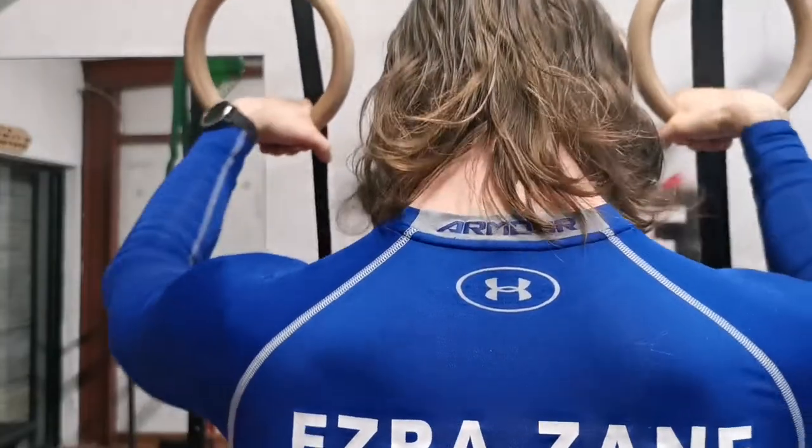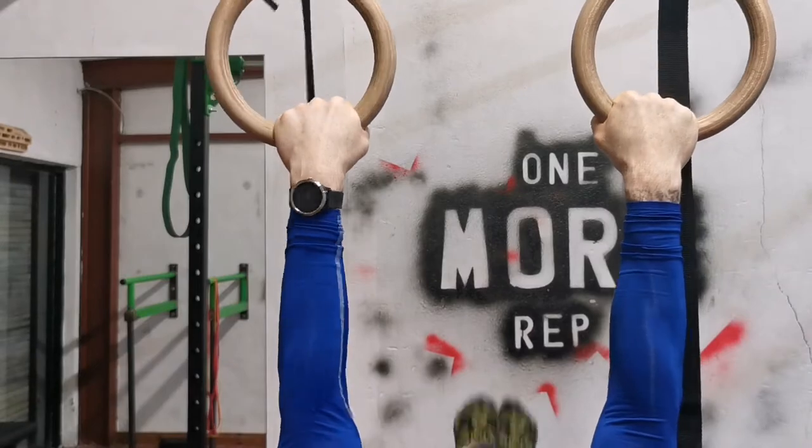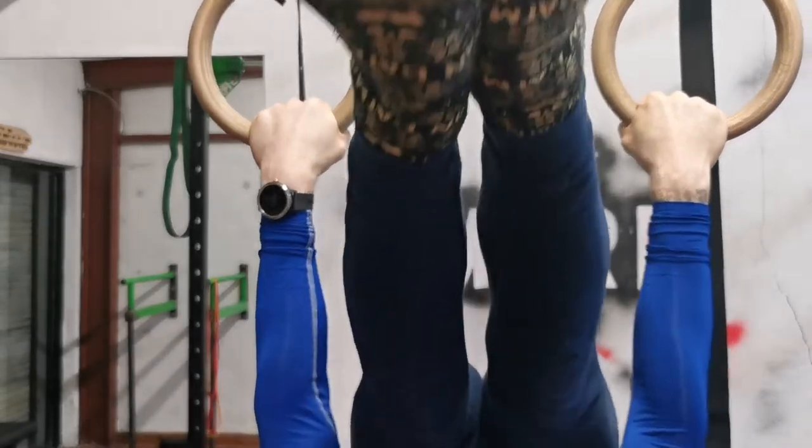Any sports fan will know that Olympic gymnasts are some of the most impressive athletes on the planet, and the physique acquired from training on gymnastic rings is incredible.